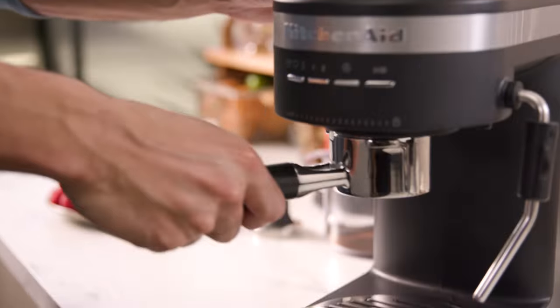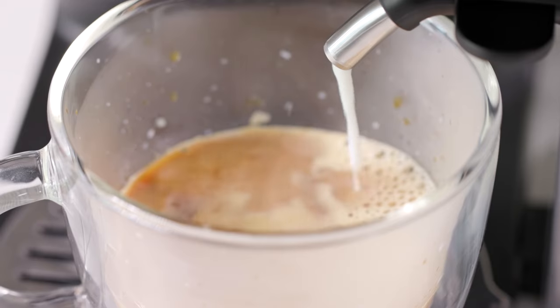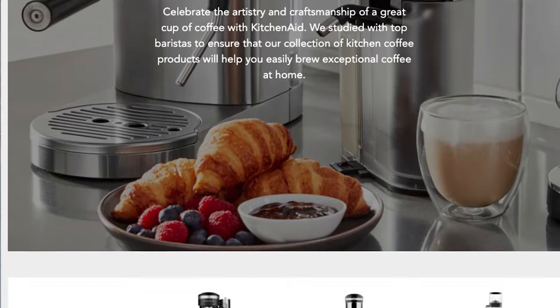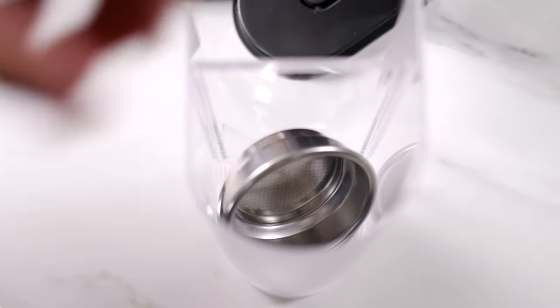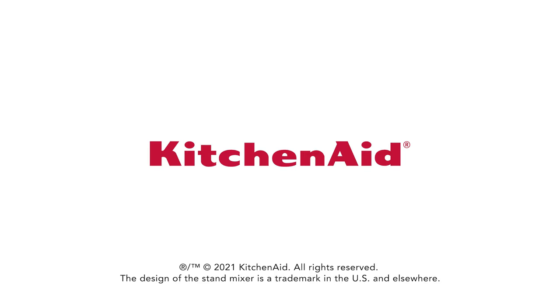From burr coffee grinders to semi-automatic espresso machines all the way to automatic milk frothers, KitchenAid has your espresso covered step by step. Browse the entire coffee collection, including the KitchenAid Burr Coffee Grinder, on our website and bring the cafe to your countertop. Explore more today at KitchenAid.com.